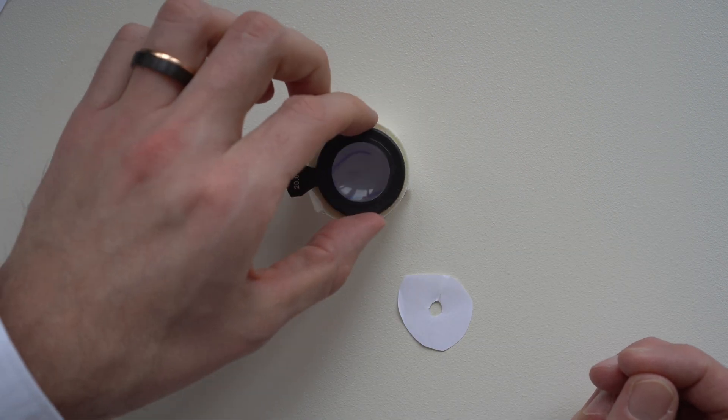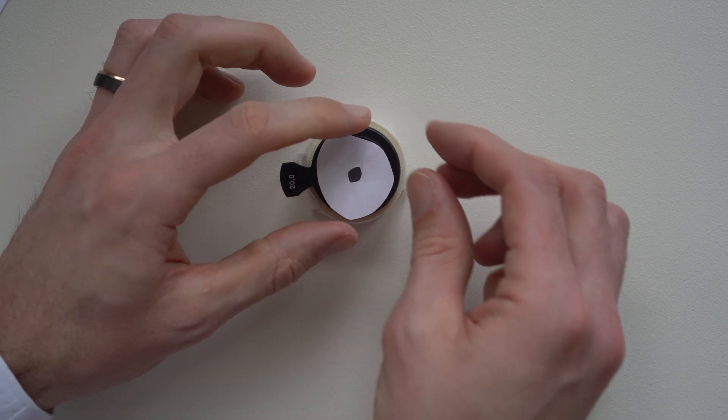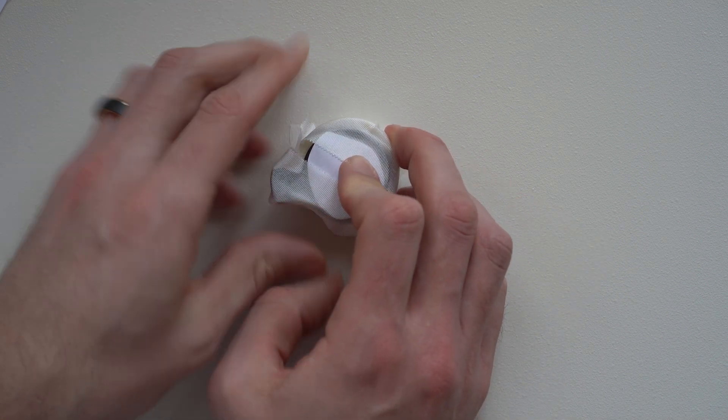Then place the 20 diopter lens onto the roll of tape, put your artificial pupil on top, and stick those two things onto your roll of tape using two out of the three strips you just set aside. That's it — you're done with your eye model.